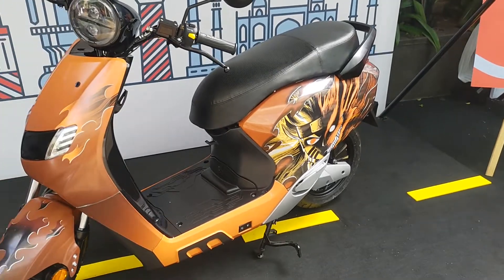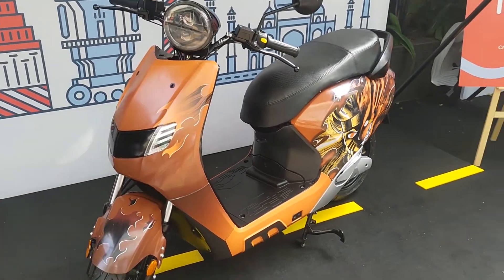Production has probably already begun, and deliveries will start early next year. Bookings have already commenced at 499 or 500 rupees. You can book a scooter now and expect delivery in two to three months, at which point you'll pay the full price based on your city.